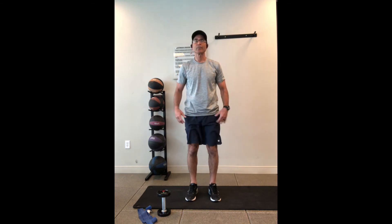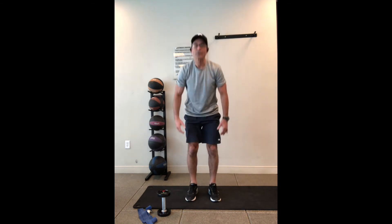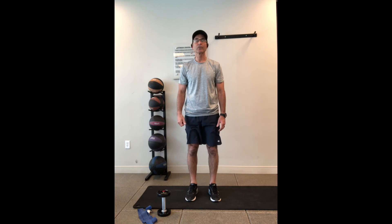Warm up your back, loosen it up while you're sitting. You can do this once every hour — just do 10 to 15 reps. It really works well.